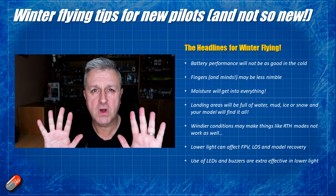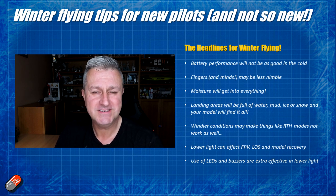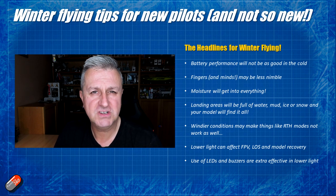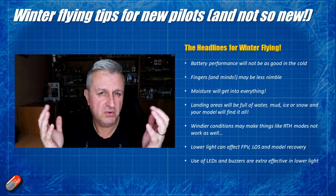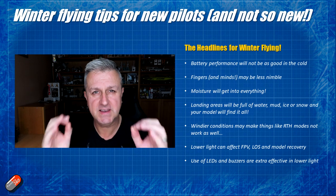The same thing applies to you as a pilot - your fingers will be less nimble. Some of the things you can get away with when the weather is nice and warm, particularly as you get a little bit older, unfortunately isn't the case in winter. As your fingers lose blood flow due to the cold, they are going to get less sensitive and less precise.